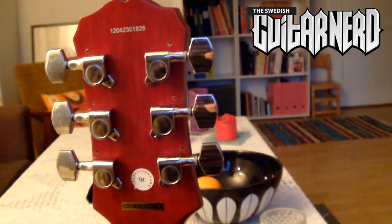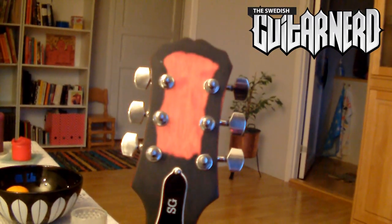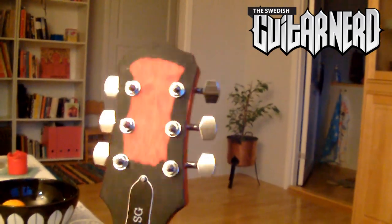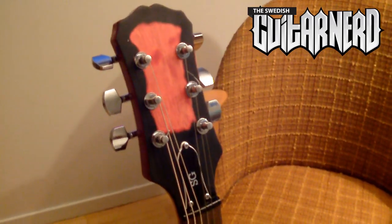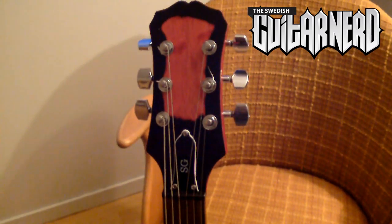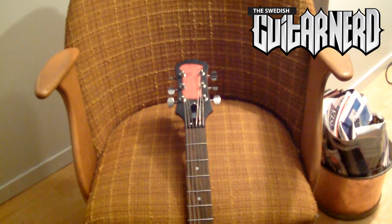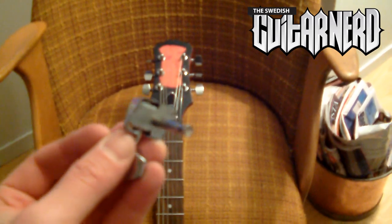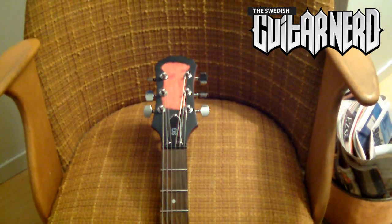With the final screws attached, there's not much left but to attach the strings and tune it up. Rock on! Here's the final result — everything in place. That's the new SG Special, or whatever I will call it now. I'm very glad to say those old tuners will go, and these new ones will stay. Hope you found this useful. See you soon. Bye.